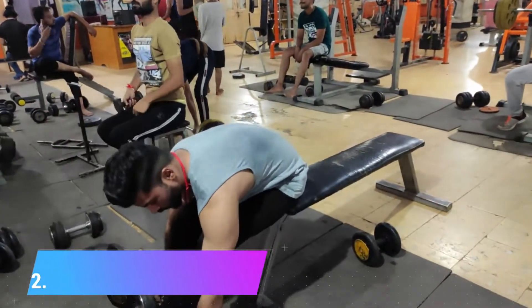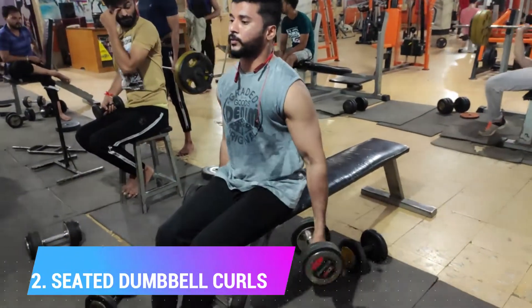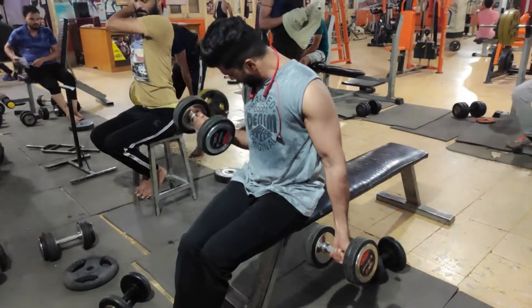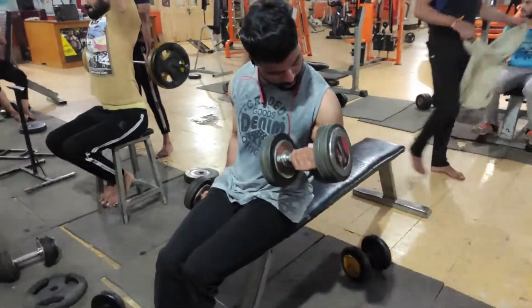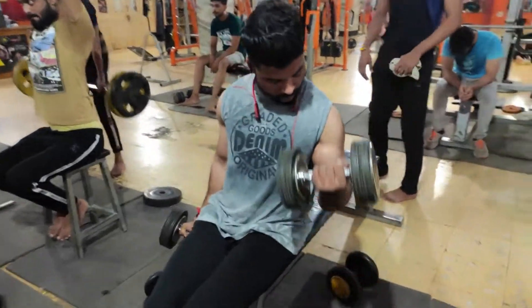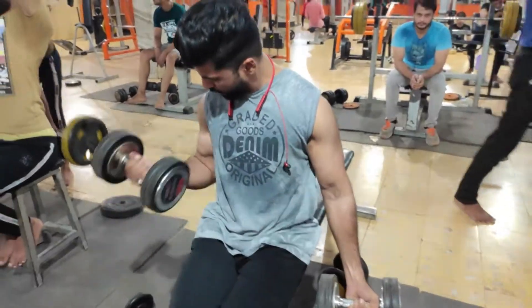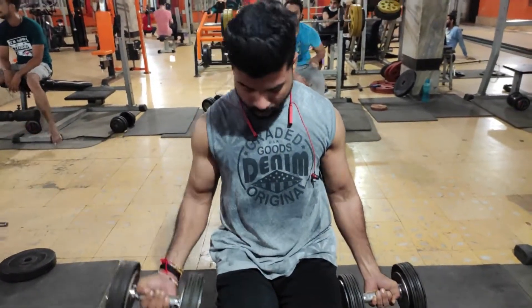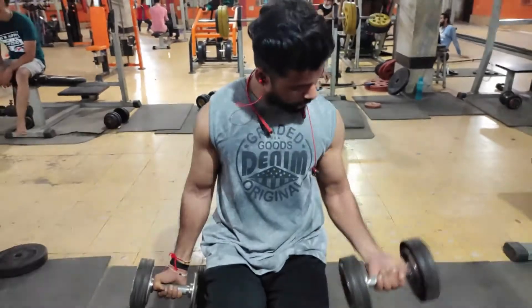The second exercise is dumbbell curls. When you perform dumbbell curls, you have to feel the biceps.